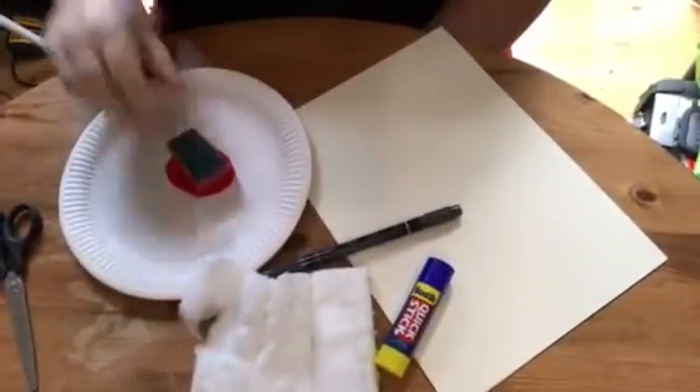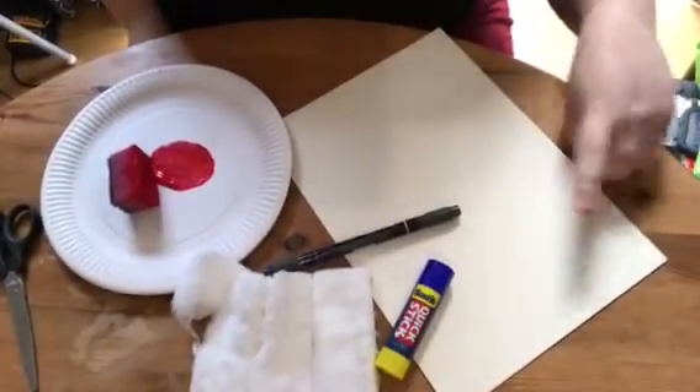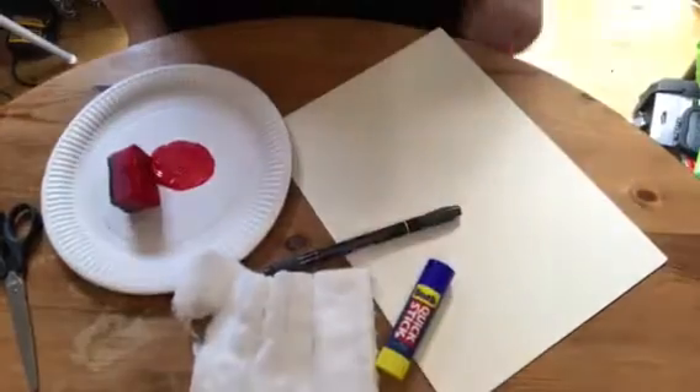You will need some red poster paint, paper or card, a black felt-tip pen, a glue stick and cotton wool.